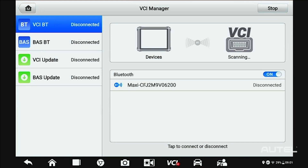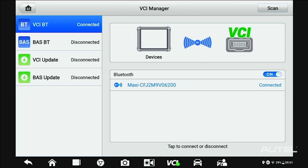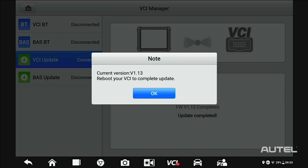After you complete these updates, power up and connect to your VCI to check that for available updates. If there is an update available, install the update. Please note, do not leave the screen until the VCI update is finished installing.